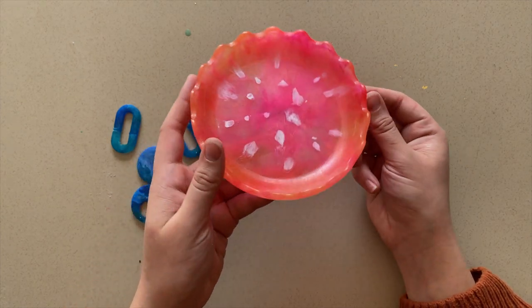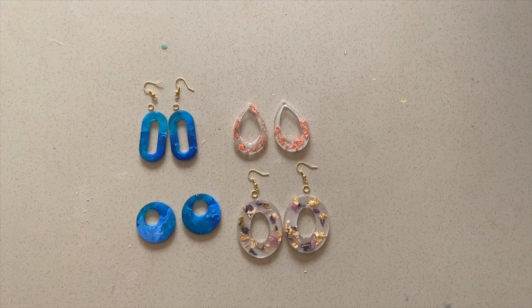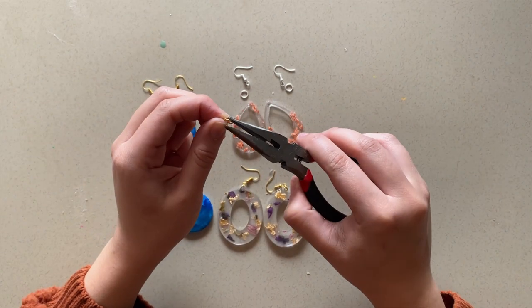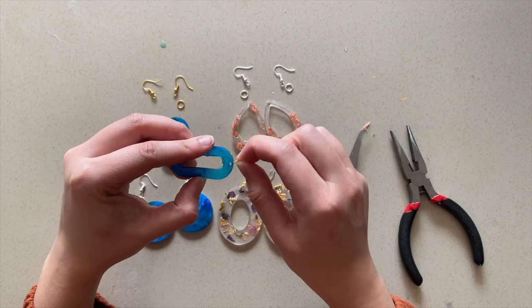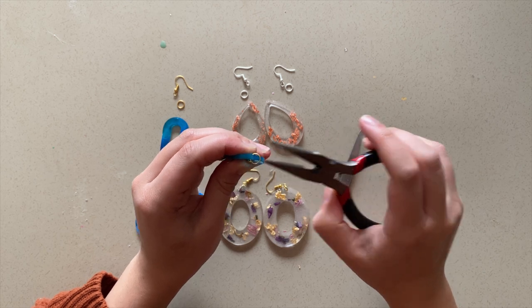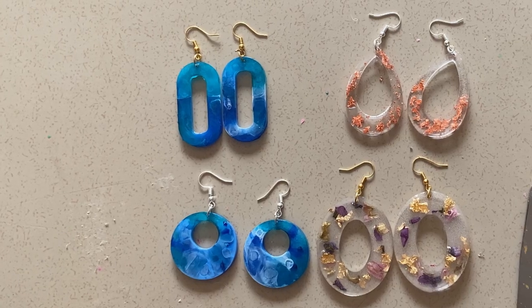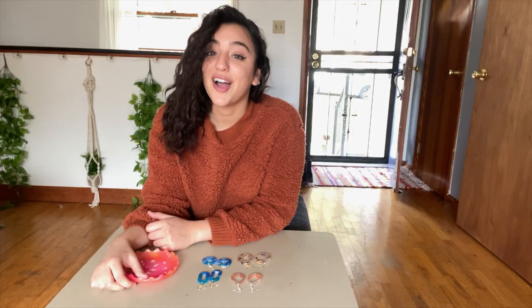Now finally the last step is to add some backs to the earrings. I'm using some jewelry pliers and tweezers and just adding the backs. Honestly this was always so tedious for me, but the more you do it the more you get the hang of it. Now these earrings are officially done and I am so excited to try them on — I love how they came out.